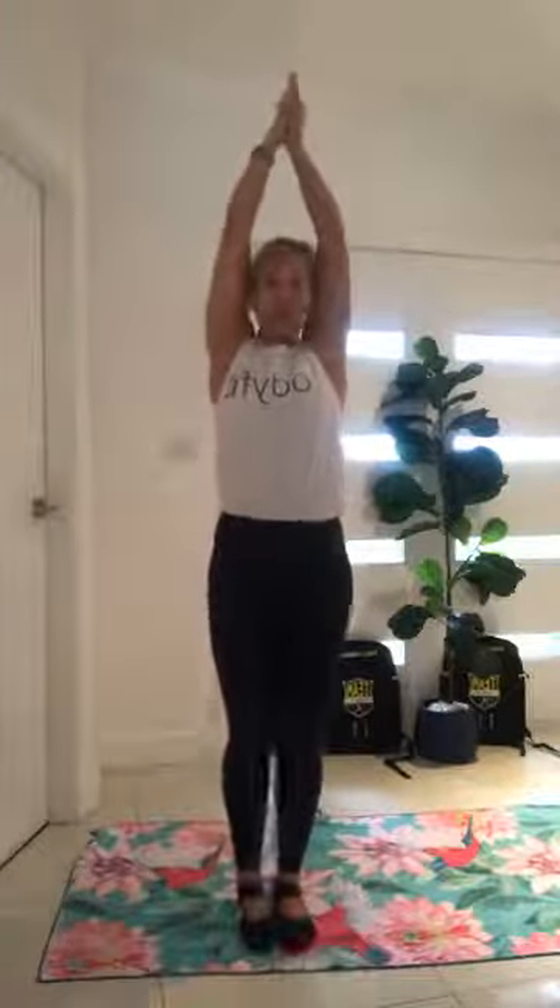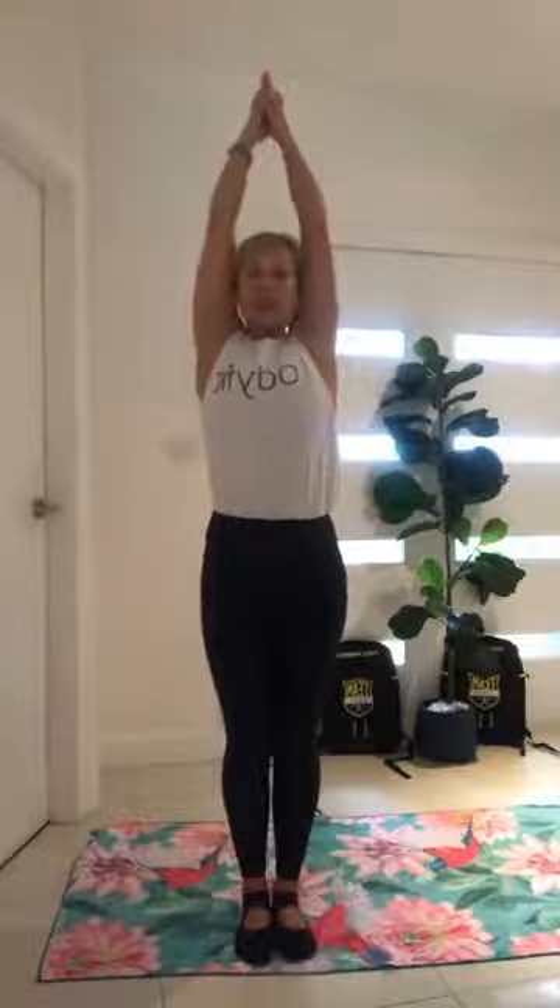We're going to float our hands all the way up over our head. Grab a pistol grip — it's like you're one of Charlie's Angels — all the way up. Squeeze your hands together and then lift up nice and tall. Squeeze your bottom, squeeze your quads, and squeeze your inner thighs in together. We're lifting up nice and tall, then relax your shoulders down and squeeze your arms to your ears.